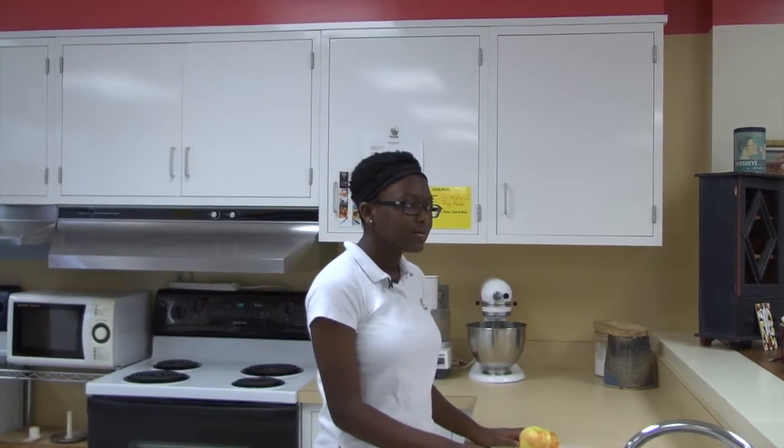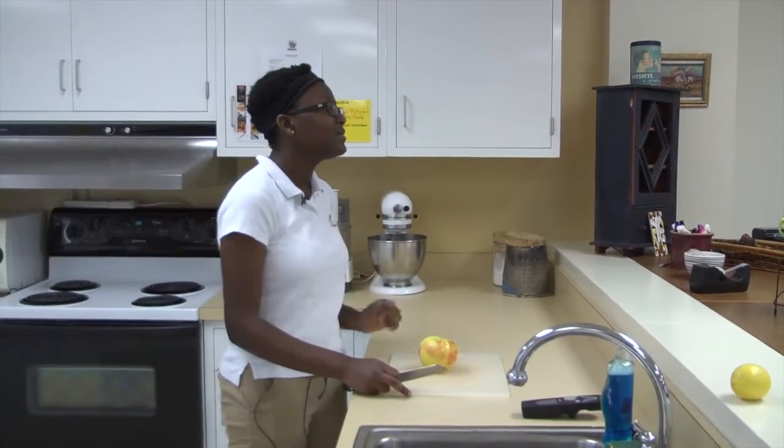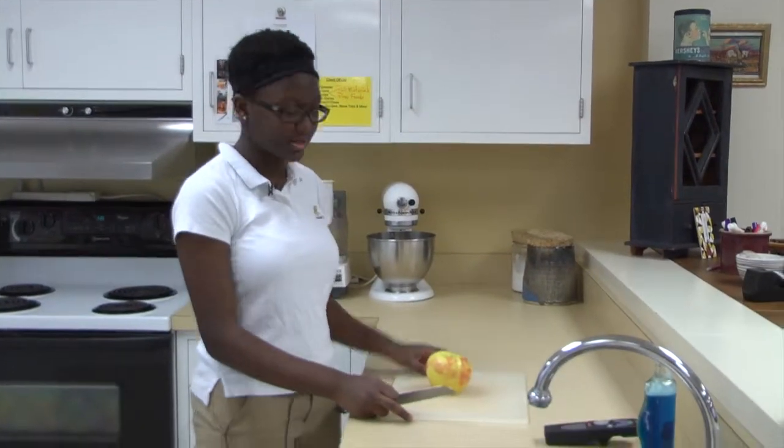To make sure your knife isn't dull, we will make the first cut. If it is smooth and not choppy, then we are good to go. We'll be using the claw grip to hold the apple — it looks like this.